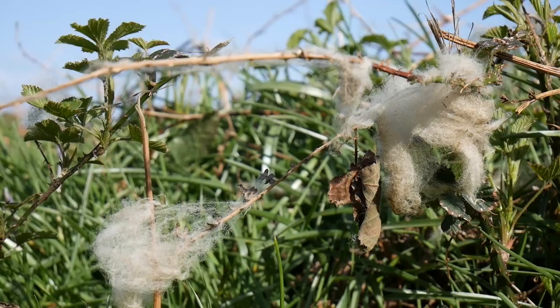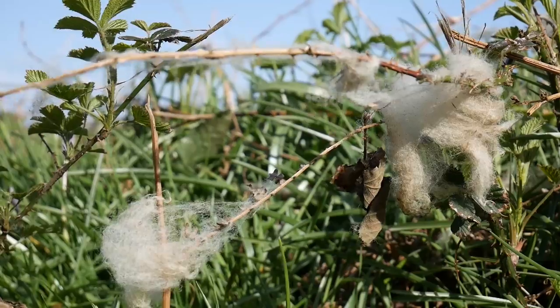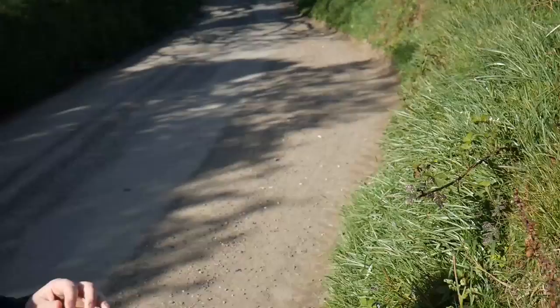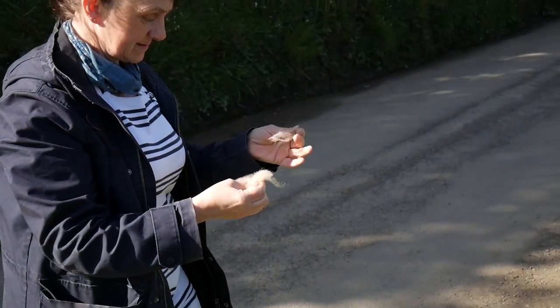Some wool that you've collected off the hedgerows — rather than having been cut off a sheep or on barbed wire — you collect it from the bushes, that's just naturally come off as the sheep have brushed past.